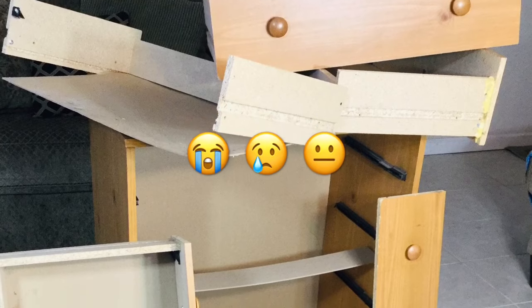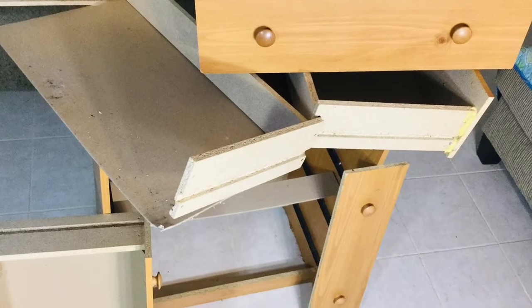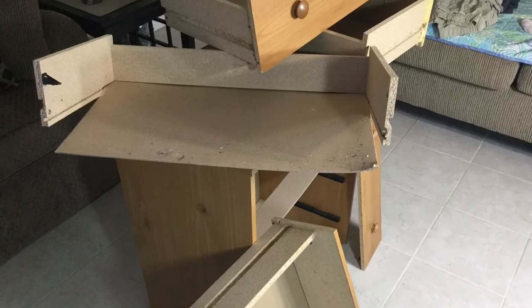So my neighbor was going to throw away this 35-year-old antique dresser. This is a four drawer dresser. I had it for five years now but was not sure what to do with it, so I decided to bring it out and give it some love and attention and bring it back to life.